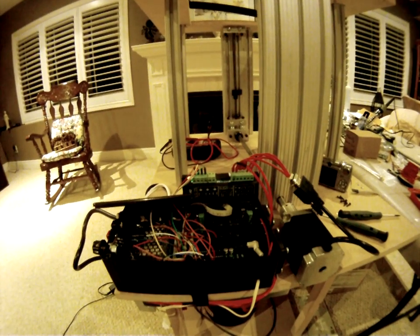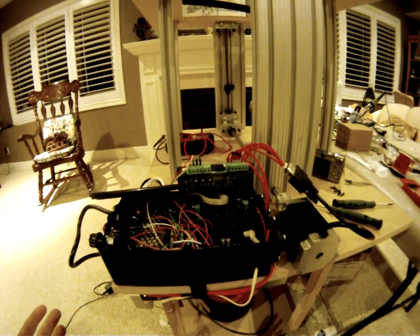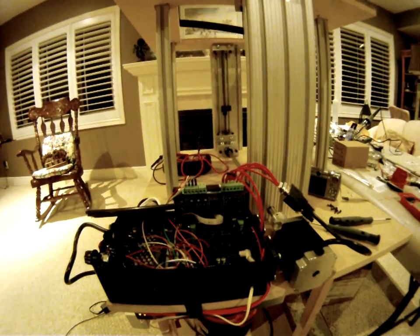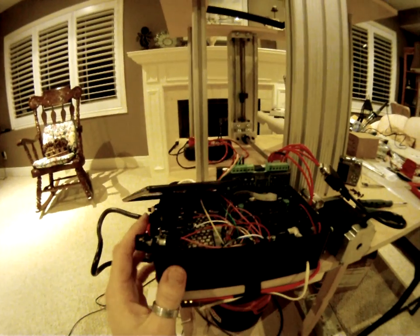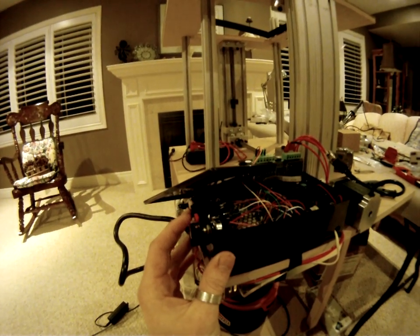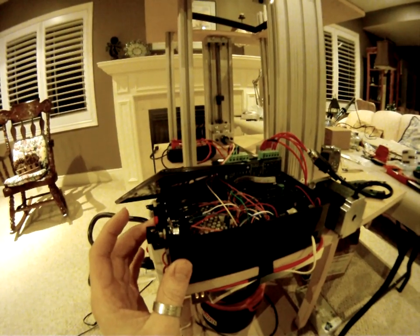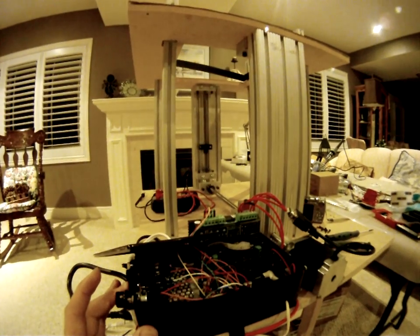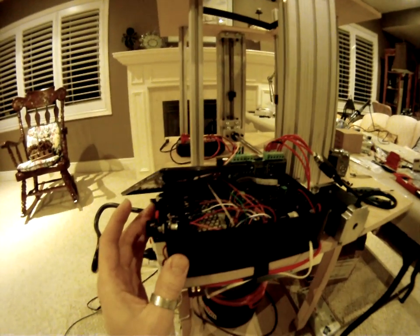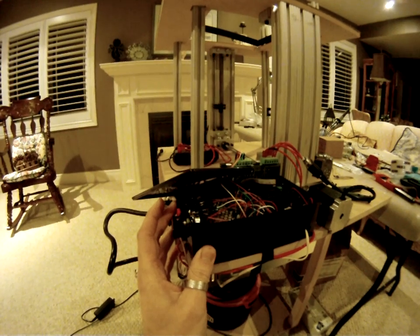Once the sequence is done, I can remove the plastic off the mold and then use the manual buttons over here to move the platform up or down, change the mold, whatever. So pressing the button moves the platform down, and if for whatever reason I wanted to move it back up, I can do that as well just by holding the button.